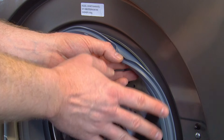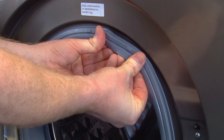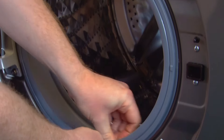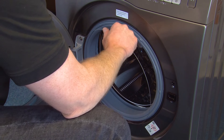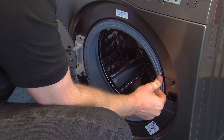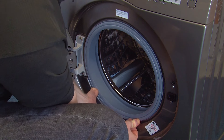Once the new door lock is secure, make sure you readjust the seal so that it is positioned back around the door frame. Finally, refit the clamp by pulling it around the front of the door seal. If you have any problems refitting it, you can use a flat headed screwdriver to help you.